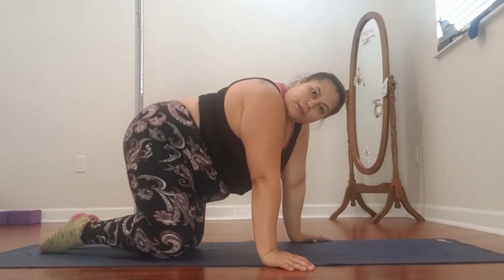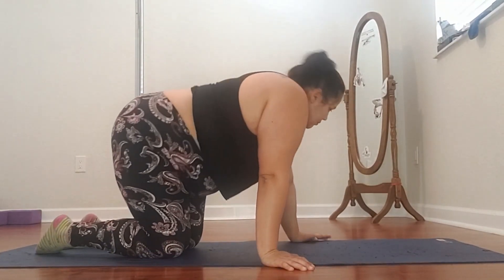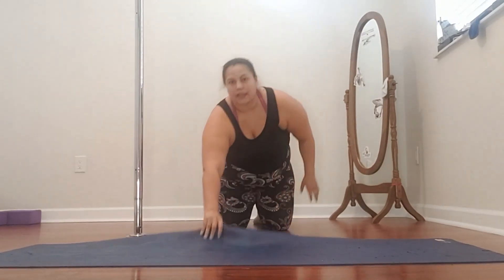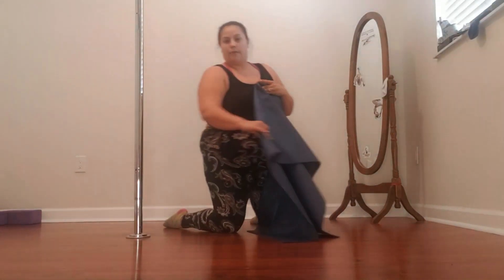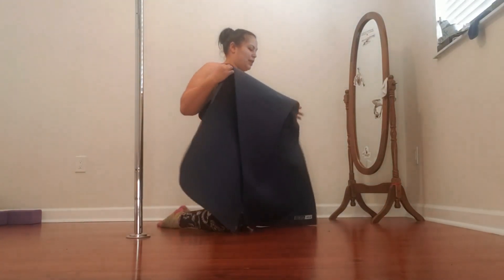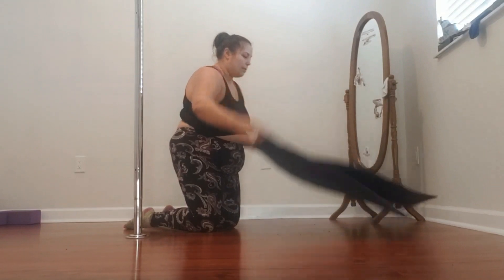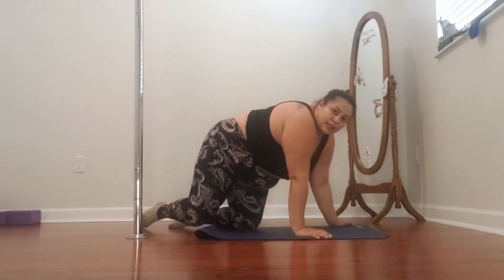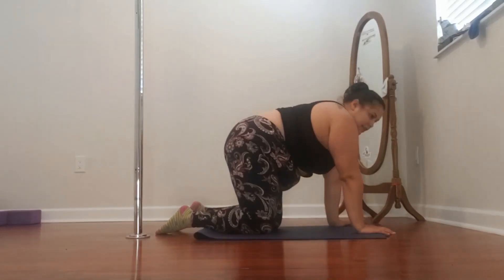Bet your legs are feeling nice and good as hell. Girl, did you know we've been working out for 25 minutes? This next part, I'm going to scoot back a little bit more so you can see my whole body. I made sure you could do this exercise without a pole just in case you don't have one. This particular exercise is going to come from down dog.